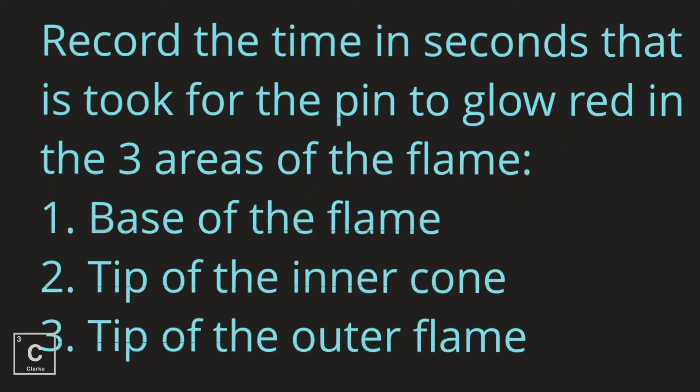We're going to test your hypothesis, so make sure you have a timing device — your phone will work fine. We're going to record the time in seconds that it takes for the pin to glow red in the three areas of the flame: the base of the flame, the tip of the inner cone, and the tip of the outer cone. Make sure you're jotting these numbers down; it would even be best if you made an actual data table.